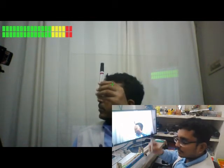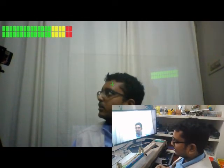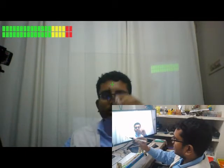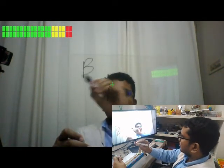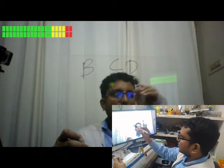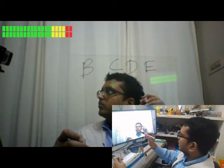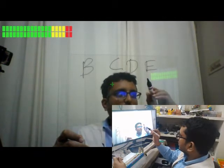This is a whiteboard marker and the software is installed in it. I am just going to write. I am writing on the acrylic board and you can see it being written on the screen.